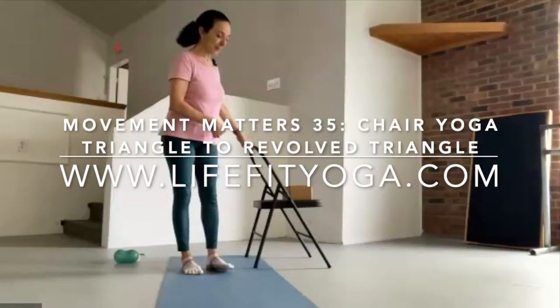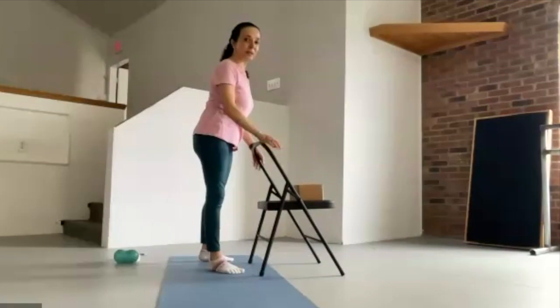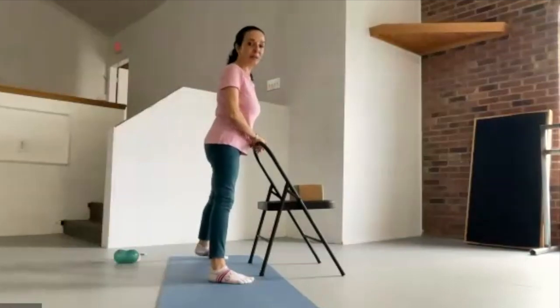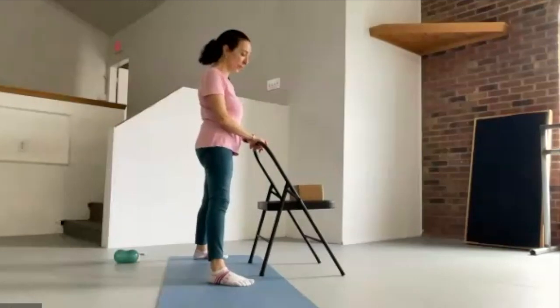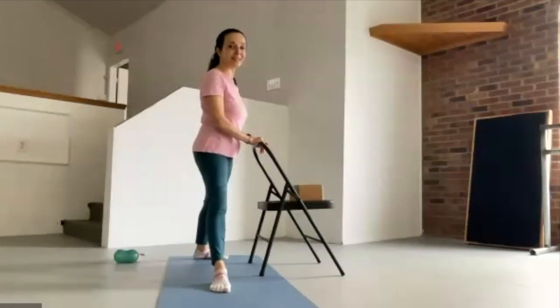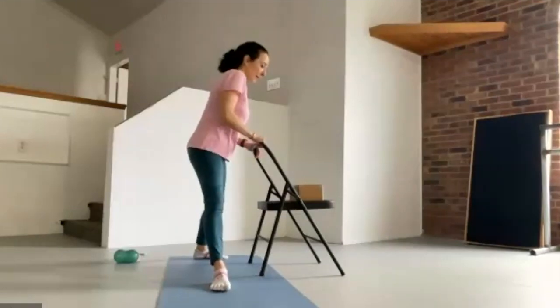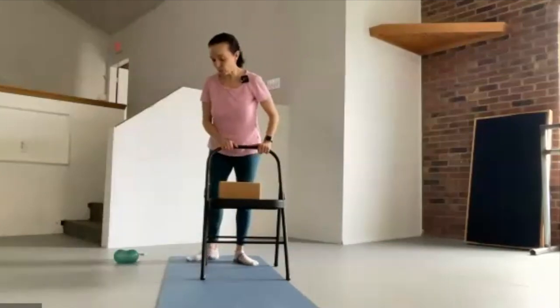Turn toward the chair now, making sure that there is enough room in front and behind for you to take a nice wide stance. We're going to walk our feet a little bit wider. We're going to try this pose without and then with the block. We're going to turn the front foot completely out and have that back foot turn slightly in, so we have a little bit of a triangle pose. I'll turn this way just so that we can stay together, and perhaps my words will match the actions.